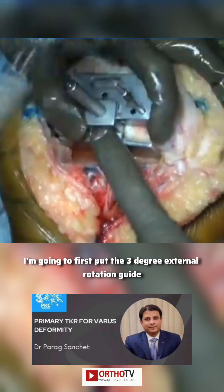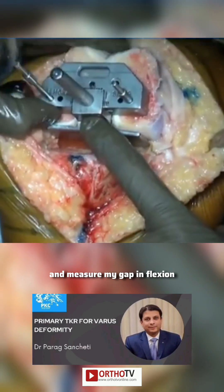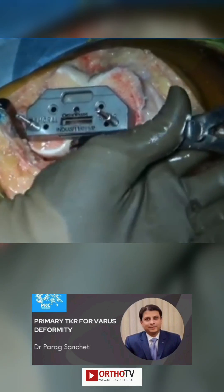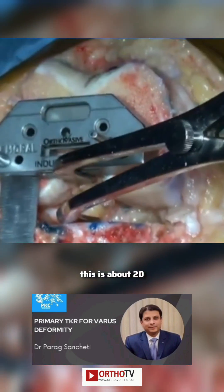Now I just use the run-hour technique, parallel to the tibial cut. I'm going to first put the three-degree external rotation guide and measure my gap in flexion. So my extension gap is now balanced. Now I'm going to go for the flexion gap.